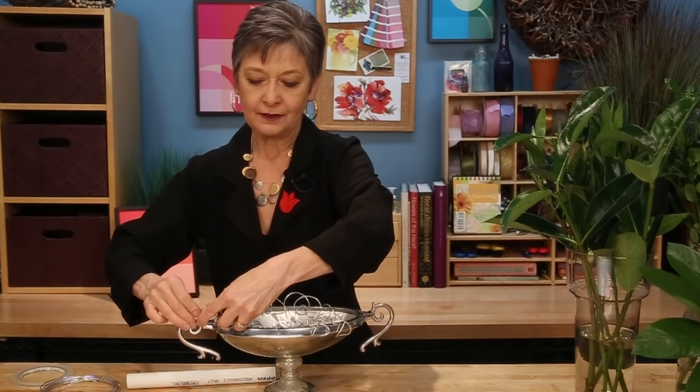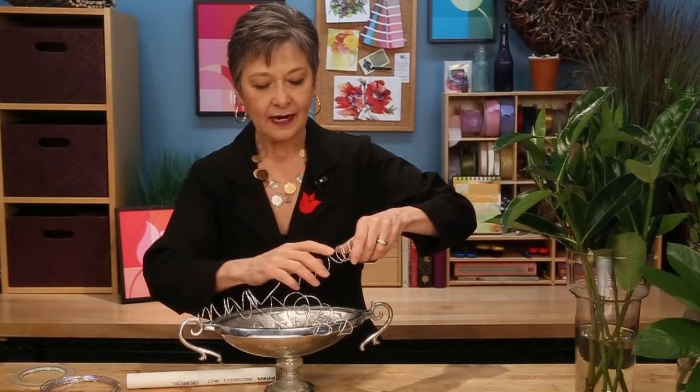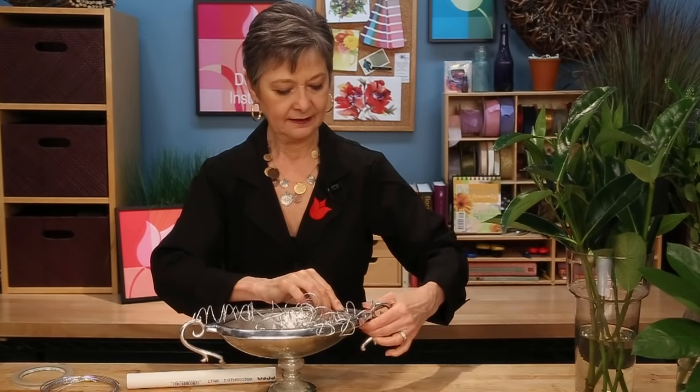Then secure that to your container. I'm just going to hook it onto the handle — you can see I've wrapped it onto here. Bring it out, tuck it in, secure it to the opposite side, and then you'll have a natural armature to support everything. Fill it with water and you're ready to add flowers.